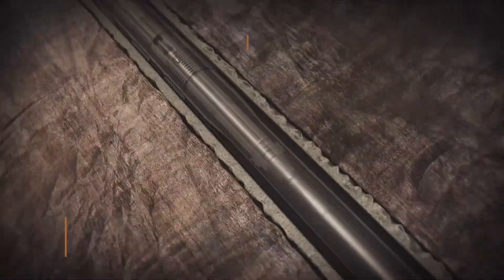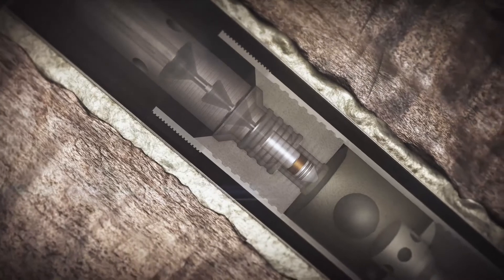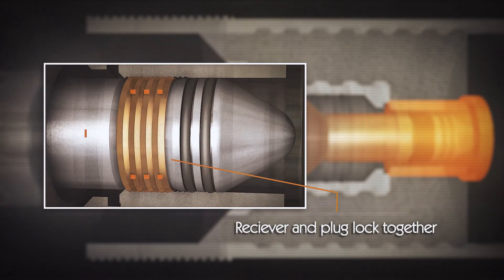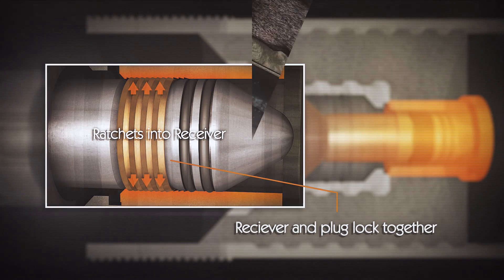At the end of the cement job, a mechanical wiper plug is launched and displaced with cement slurry. Once locked into the receiver, the wiper plug provides a bidirectional seal.